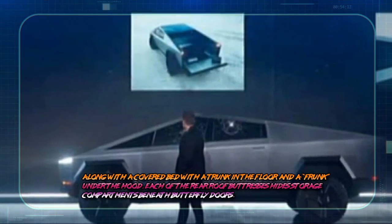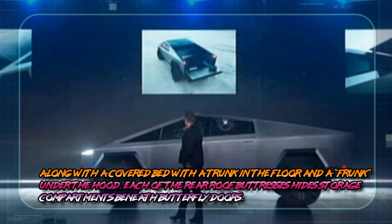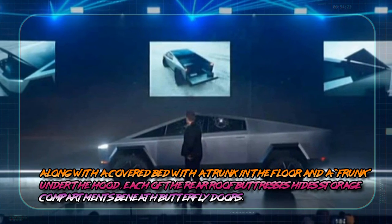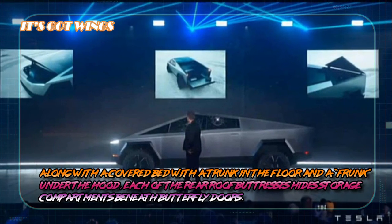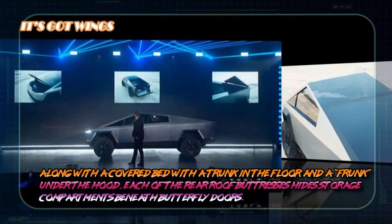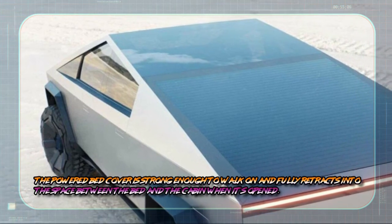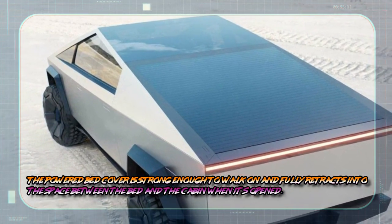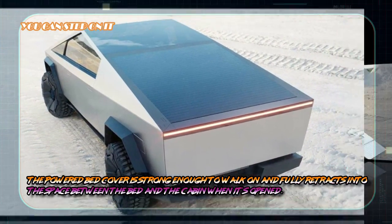It got wings. Along with a covered bed with a trunk in the floor and a frunk under the hood, each of the rear roof butterflies are hidden in storage compartments beneath butterfly doors. The powered bed cover is strong enough to walk on and fully retracts in the space between the bed and the cabinet when it is open.